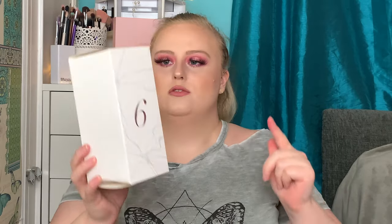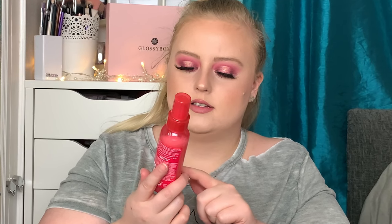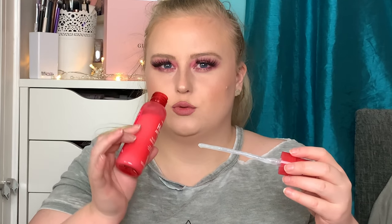Number six is in quite a big box. This is the Lee Stafford Hair-ology 10-in-one Leave-In Treatment Spray — nourishes damaged hair from the very first use. Let's see if it smells nice. Oh, it's quite full and it smells really really good! It's quite a nice size bottle as well, and this retails for £11.99. So far we've had such a good variety of products.